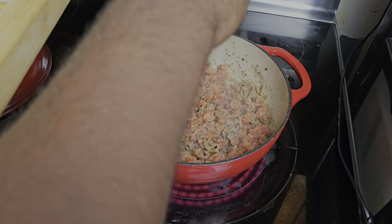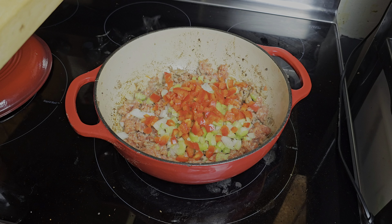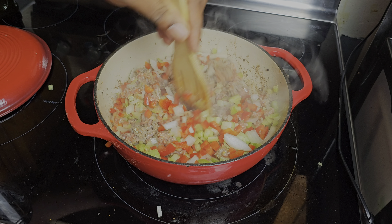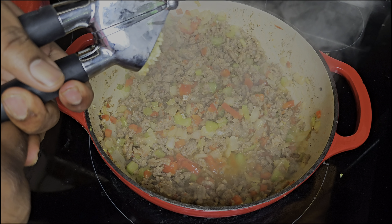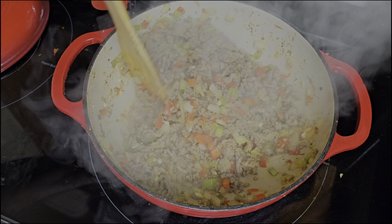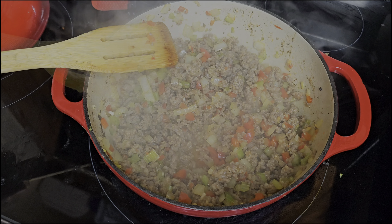I'm gonna go ahead and add my trinity and let it sweat along with the cooking Italian sausage. When I got that trinity where I want it to be, I'm gonna add a little bit of minced garlic and let that become fragrant.